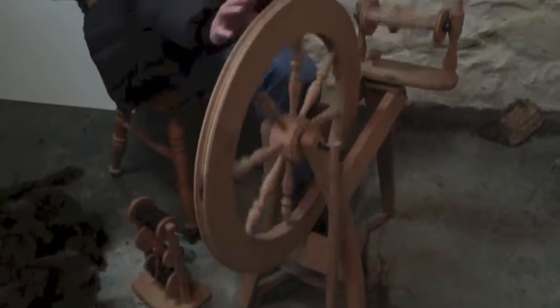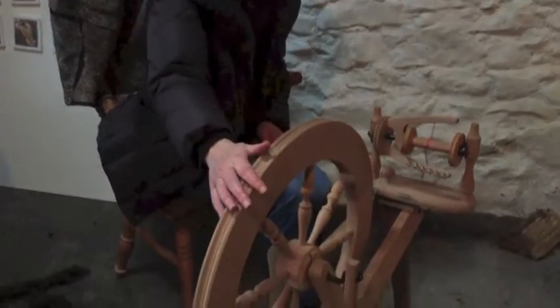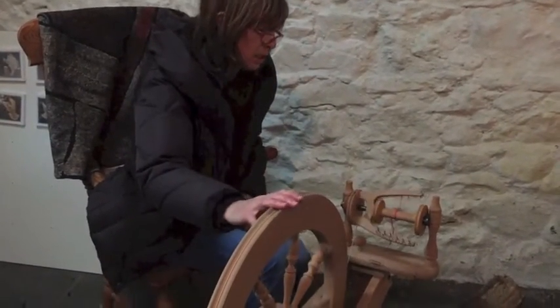You treadle clockwise — you're spinning, you're twisting the yarn, giving it the twist. When you ply, you're going to reverse that. It's an S twist and then a Z twist, and you're going to go backwards.